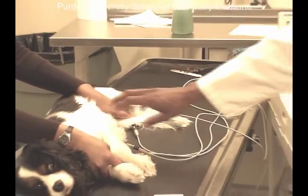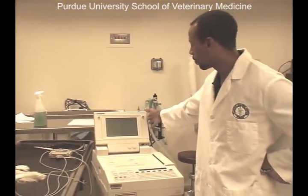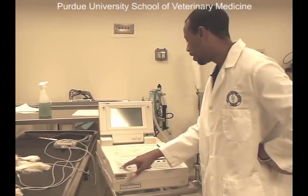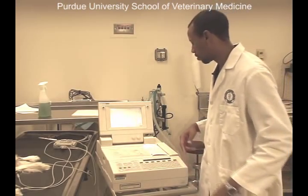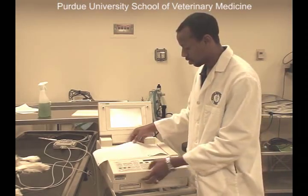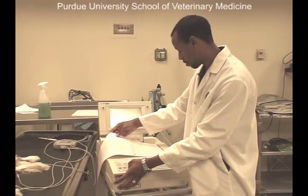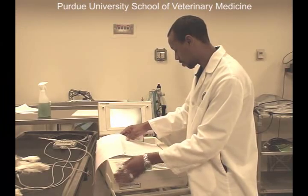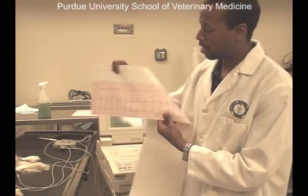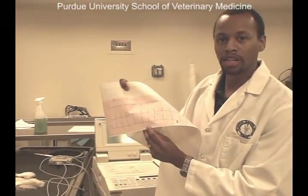Our electrocardiogram would then record the small electrical activities that are occurring in the heart and amplify it so that we can see it on the screen here. We can then print out a copy of Ozzy's ECG. Similar to the diagram that we had earlier, you can see we have the waveforms that demonstrate all of the electrical activity occurring in Ozzy's heart in order to stimulate it.